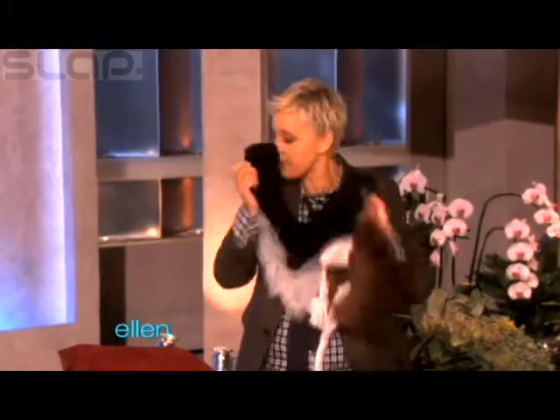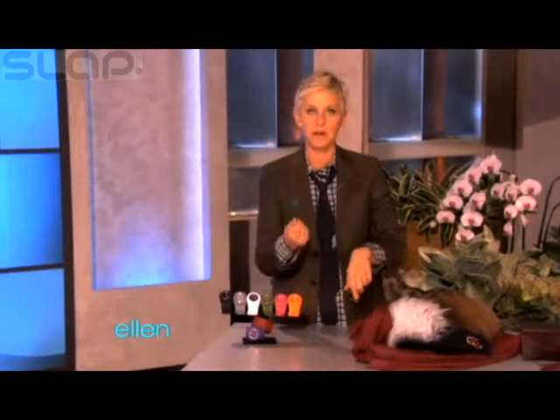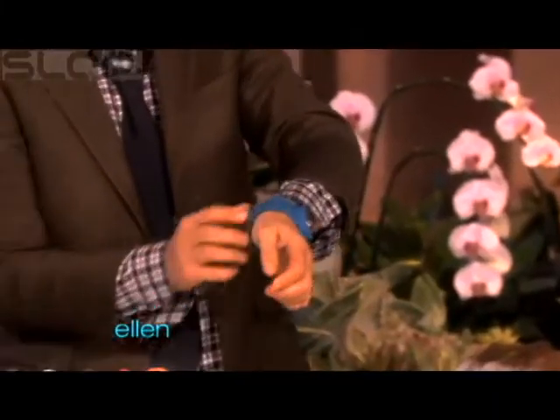Here's something else I found that is actually really, really cool. Have you seen these things? These are called a slap watch. Because sometimes you don't have time to buckle a watch on — you just gotta go and you just do that, and then it just gets right put on your hand like that. Isn't that cool?